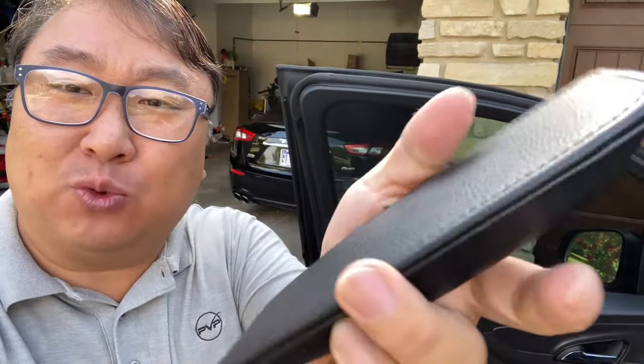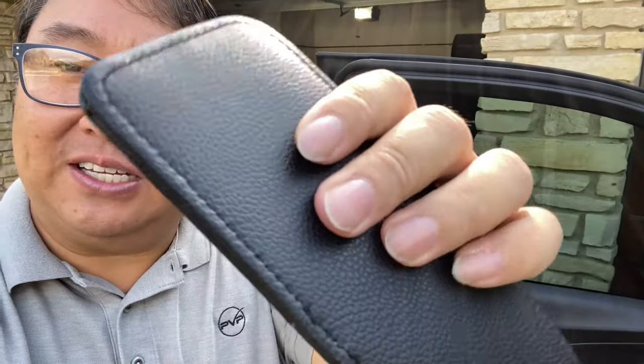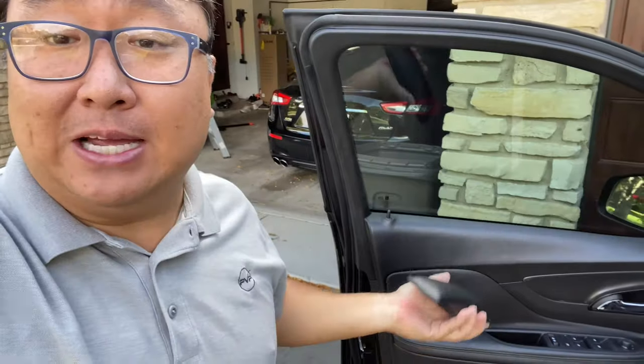It's pretty thick and comes with what feels like some sort of hard plastic base to it. As you can see, it's stitched all the way around and that PU leather goes all the way around it too. It has nice pebbling and it's black in color, so it's going to hopefully match my car nicely.